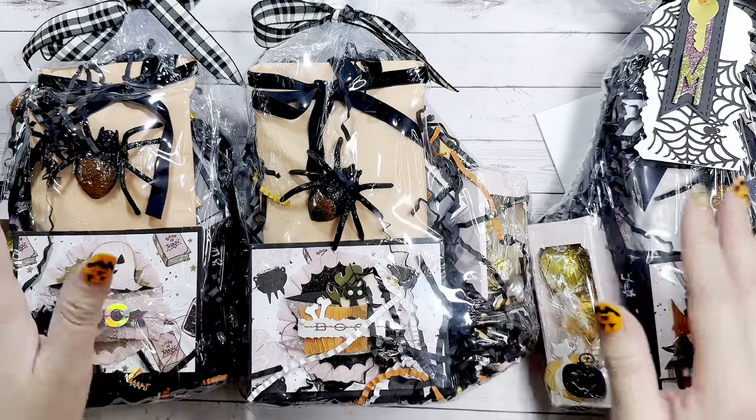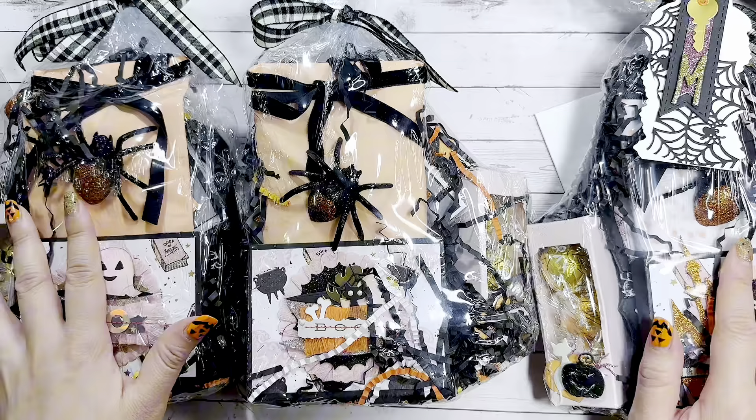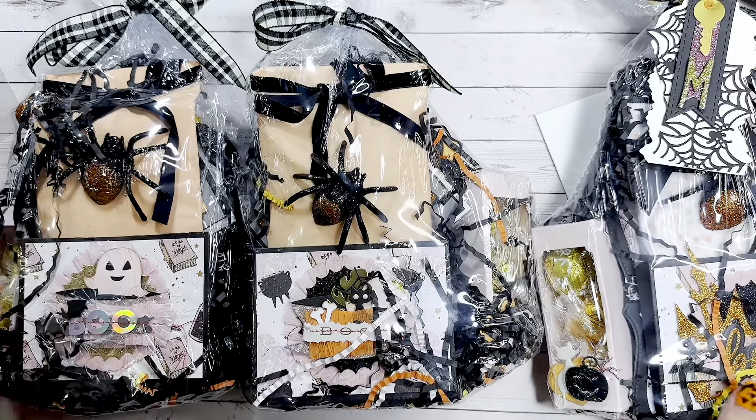This is actually her second entry — she entered last year as well. So thank you so much, girly, for playing along. I truly, truly appreciate you, girl. This is how her swap came packaged and I'm already dying because I see so much pink!